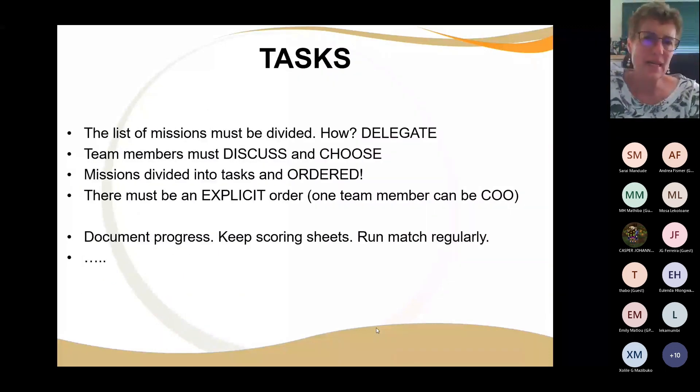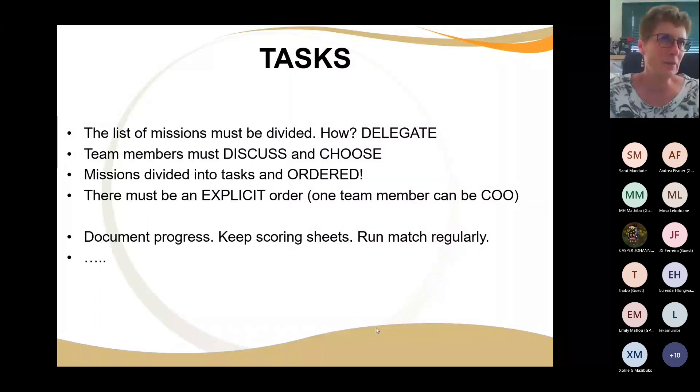There can be a long list of tasks. The missions are usually divided up and most missions have multiple tasks — read carefully. You don't just put the flag in the flagpole; there's a whole lot of little tasks in between. If you delegate — give each group of learners their own bit to contribute to the greatest success — that works well. Team members must discuss and decide which is the better way of doing it, then put it into an explicit order. I've called somebody in the team the COO — chief organizational officer — you've got to keep the order.